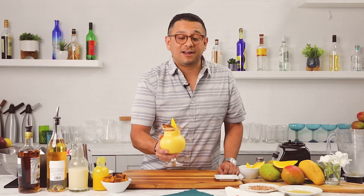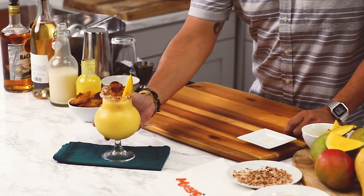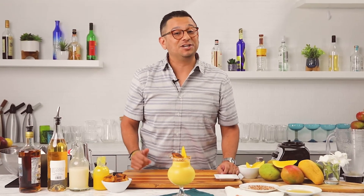This Mango Island Colada will be perfect for those hot spring or summer days. Enjoy.